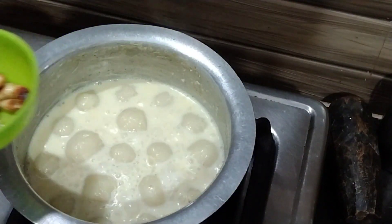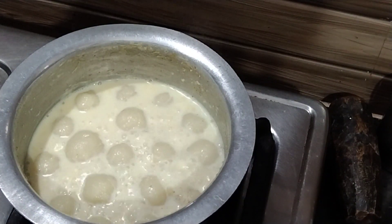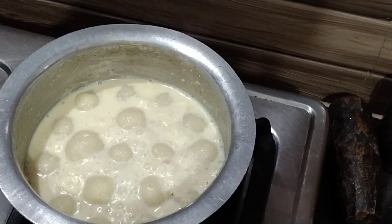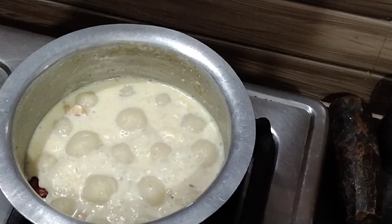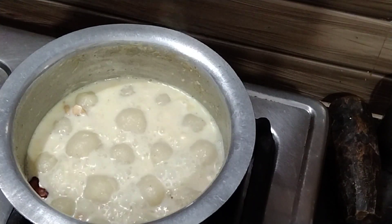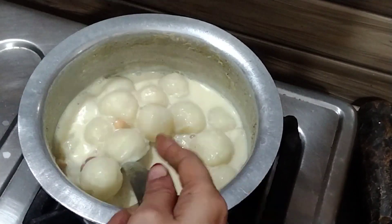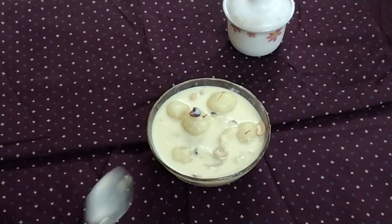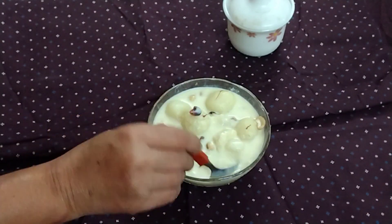I have some fried dry fruits — you may add them based on your choice. That's it, our rice pudding is ready to serve. Try this at home for your kids, and subscribe to my channel for more such recipes. Thank you, goodbye.